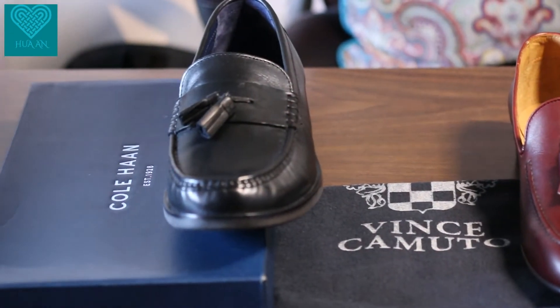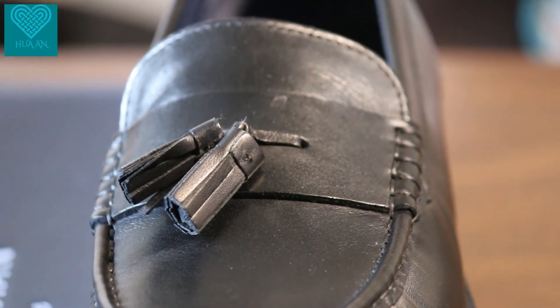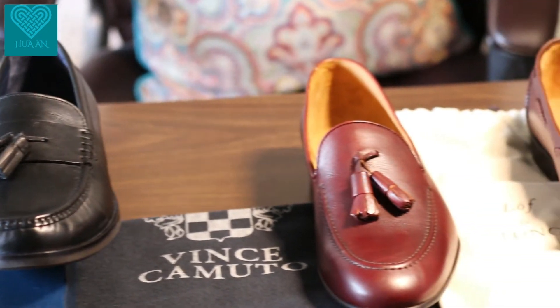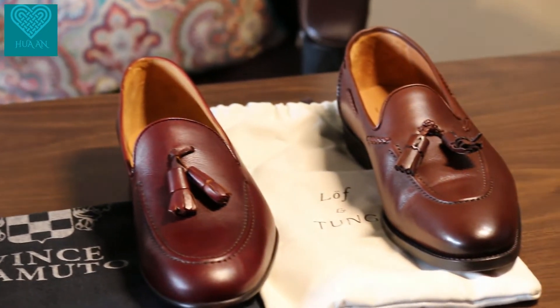On the other hand, we have Kohan — we did a review on that, and I'll put the link here. Looking at the top-down view, that one is simply bad in comparison.